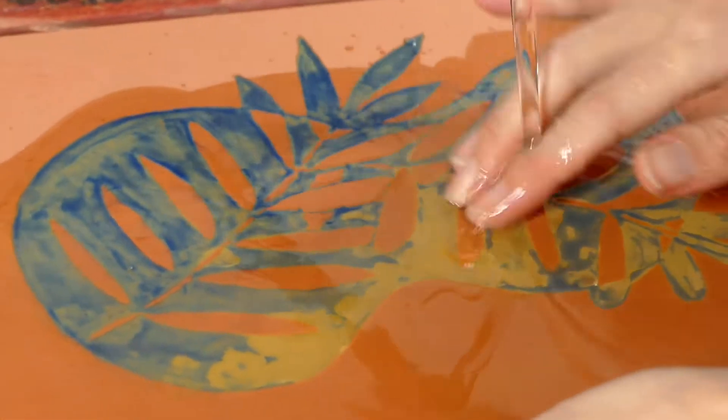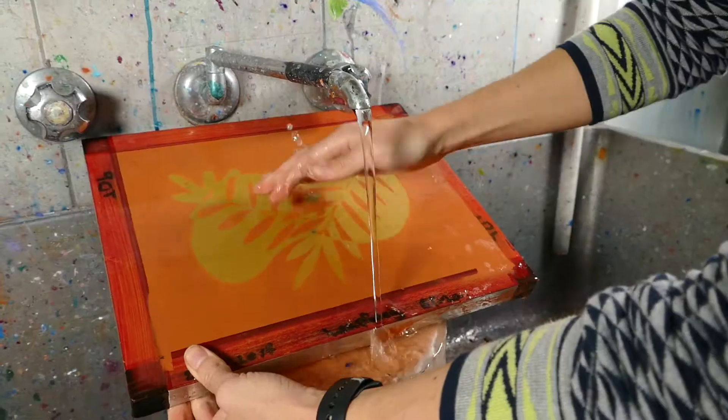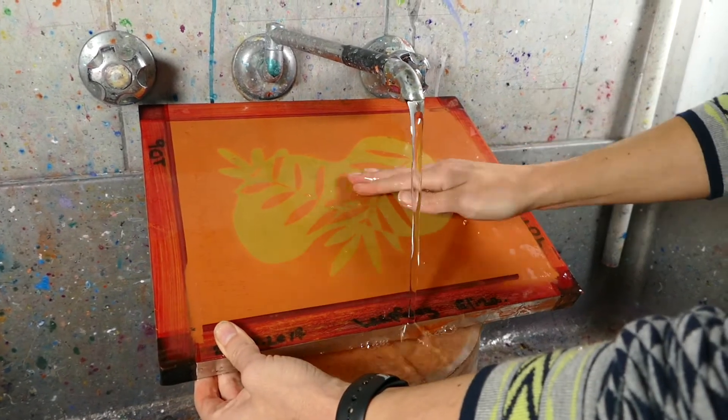Work gently as you remove the drawing fluid from the screen. Once you've completely removed the drawing fluid, leave to dry for 24 hours before printing.